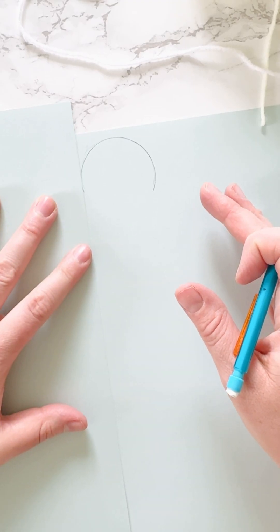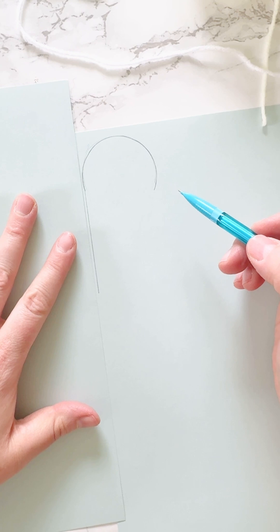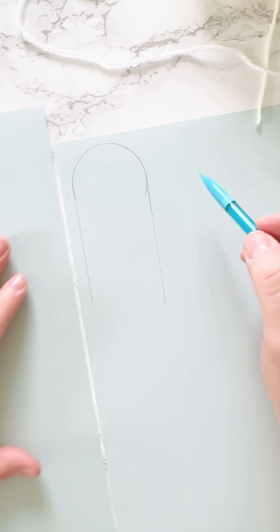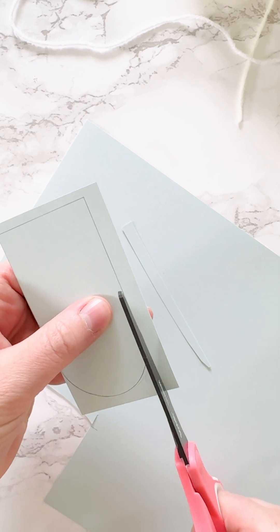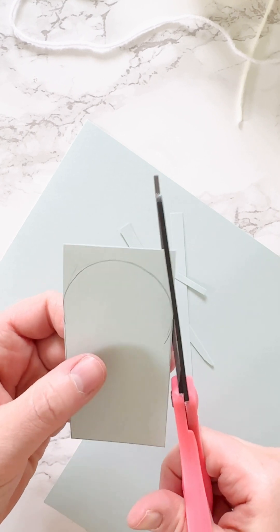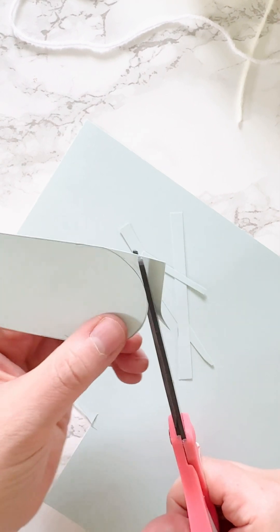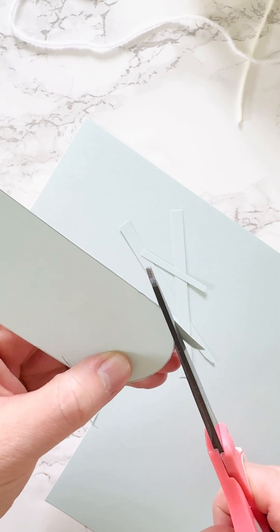For the happy birthday banner, I used a circular shape to create an arch, then drew two lines on both sides to make just the arch tag shape. I drew the letters on that, cut it out, and used the first one as a template to trace and cut the rest. I used paper that coordinated with the wax seal colors. A birthday banner is something you could totally just buy, but sometimes I love getting a little crafty and making it myself.